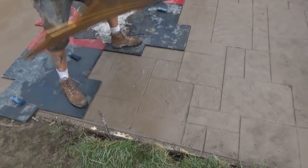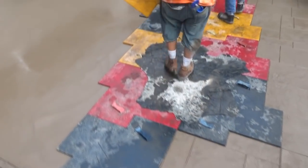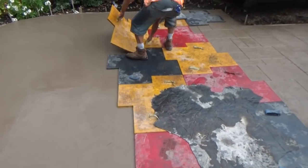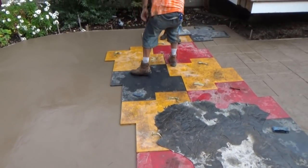Pick it up on the two ends and straight up. Every color is a different pattern, a different stone. The next one is going to be the red, or the little corp.